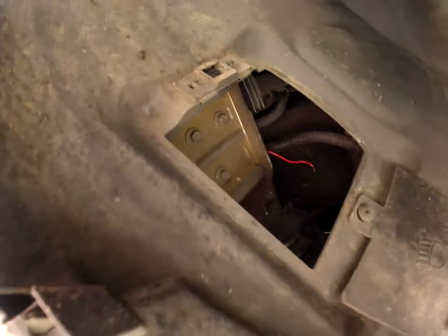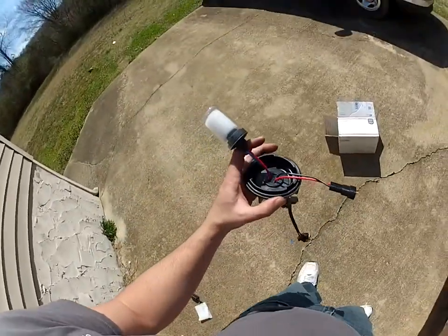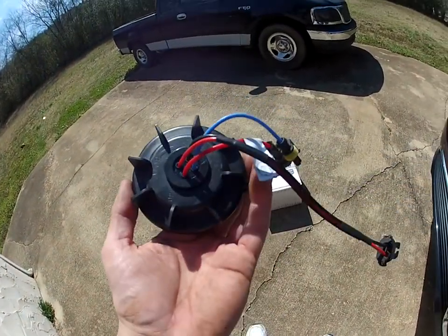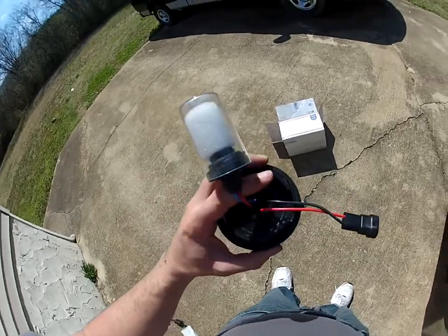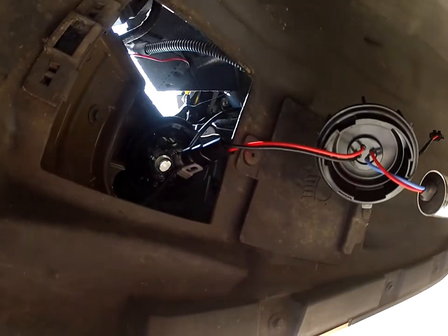Jack it up, take it off, take it out, cut the hole. Mount the grommet, make sure the light bulb is in this side, plug this to that, plug it in.